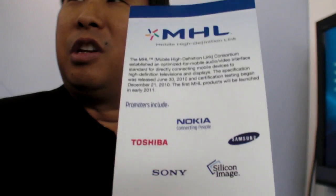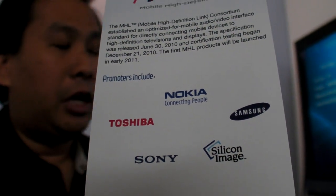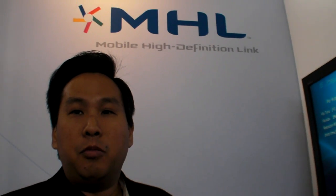So we have Mobile World Congress here at the Mobile High Definition Link. This is a new consortium that was founded last year. Sony, Toshiba, Samsung, and Silicon Image all basically got together and said we need to have a new video link for mobile devices. HDMI works great for set-top boxes and PS3s and things like that, but it's not really optimized for a mobile device.